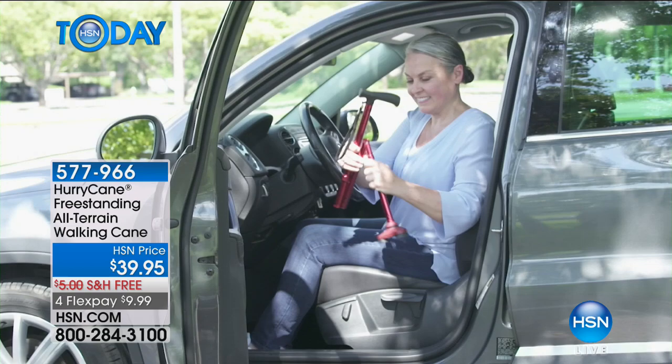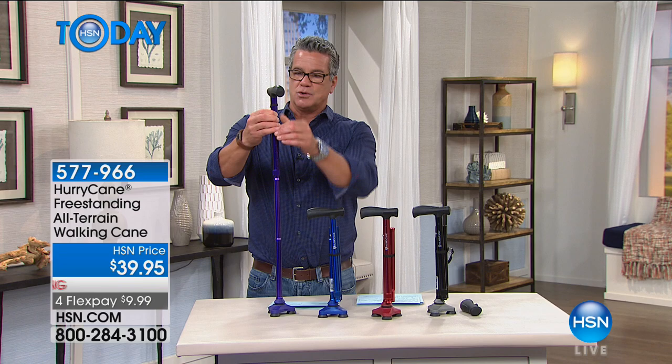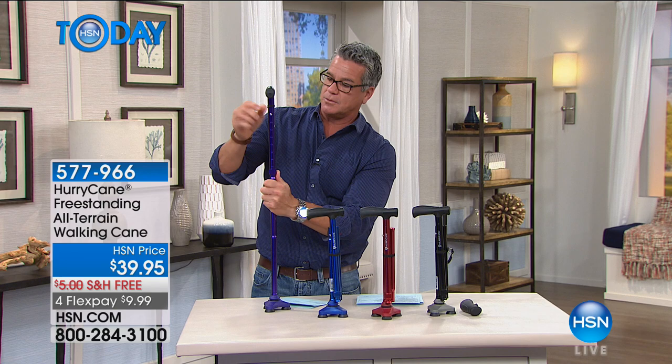There are eight different height adjustments built into this as well. If you come up under the handle, you'll see there's a little depressed knob right there where you can adjust this up or down. Push it down and then lift it, and this will go up or down. Depending on how tall you are, you can see these are the levels of adjustment.